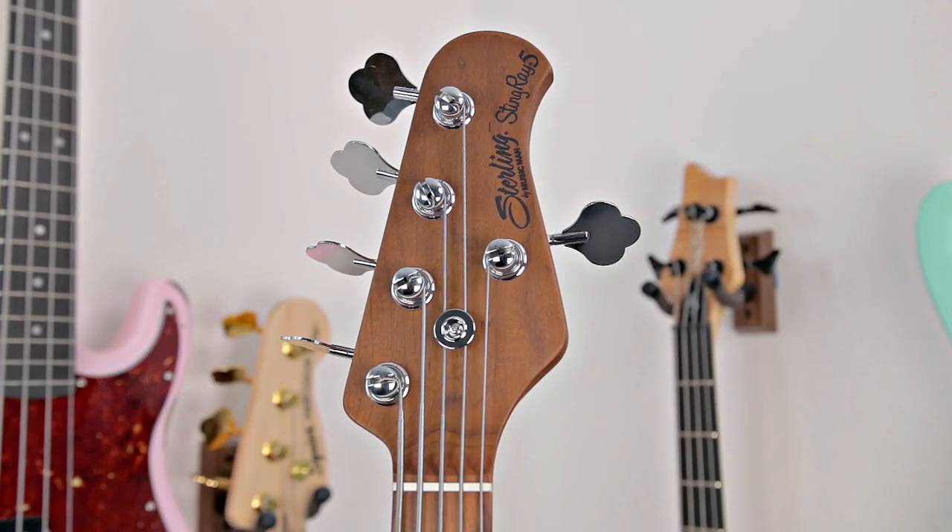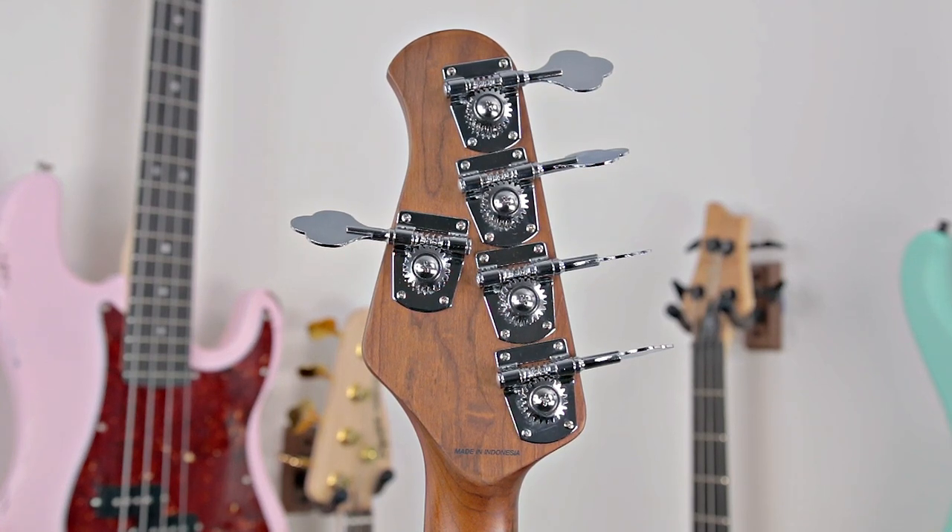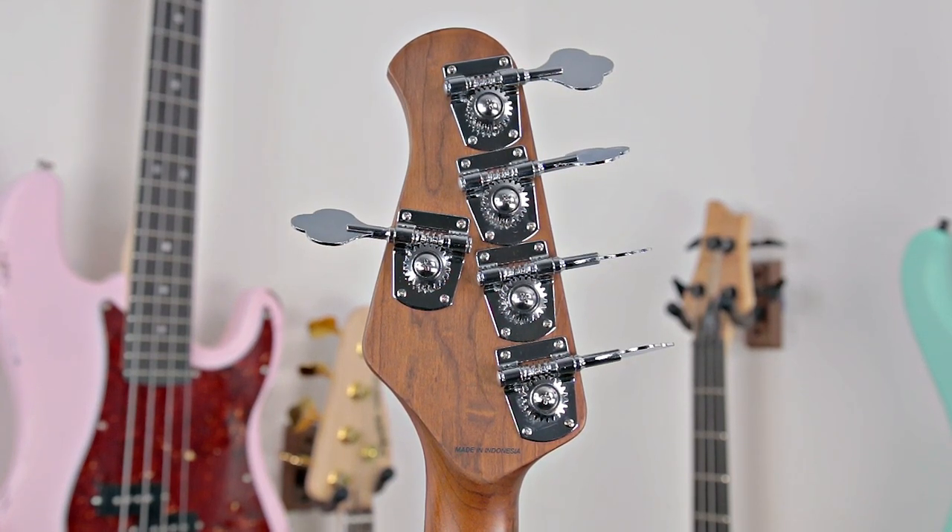Moving up to the headstock, you have Sterling by Music Man's own die-cast tuners that, in tandem with the bridge, do a great job at keeping the bass overall in tune.